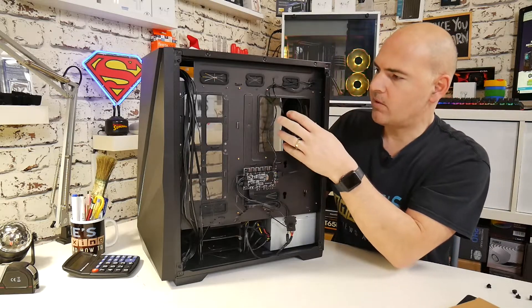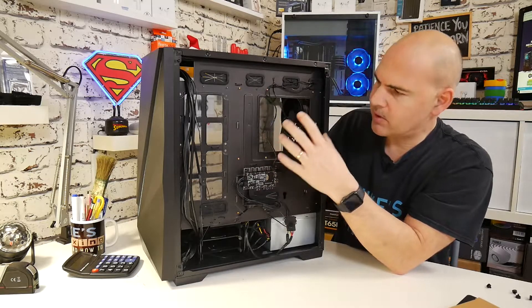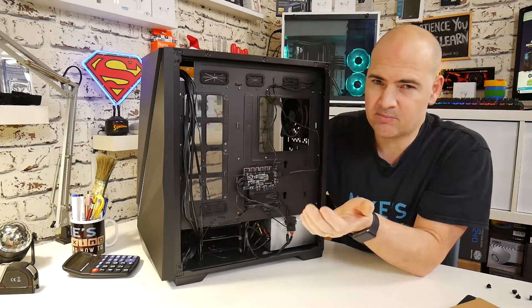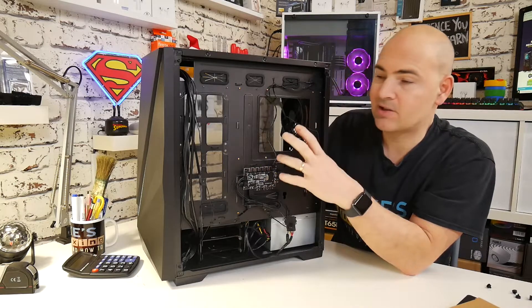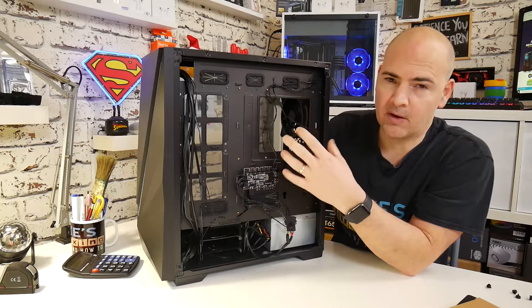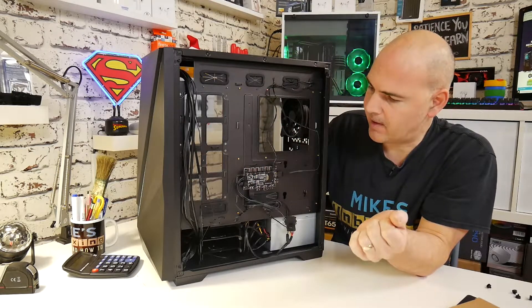Moving down slightly lower, we've got this access point for getting to the back of CPU fans. It's a little bit on the small side — I would have liked to have seen that come across a little further, but due to some micro ATX boards that's probably not a great idea because you'd see quite a big gap behind there. This is designed for ATX or EATX motherboards, so I would have liked to have seen that a little bit bigger, but that is a very small nitpick.